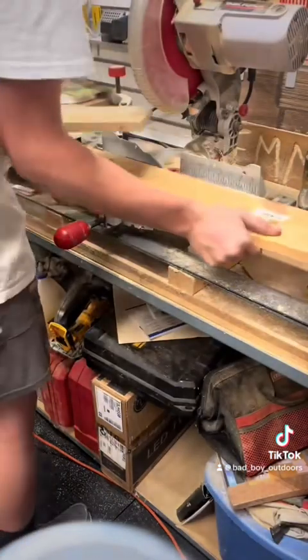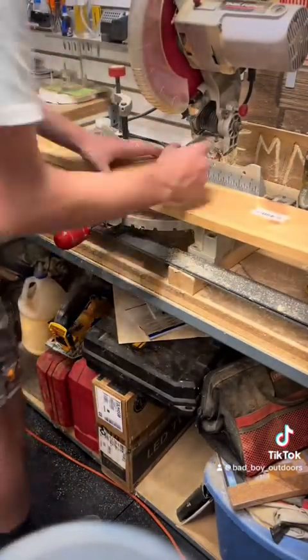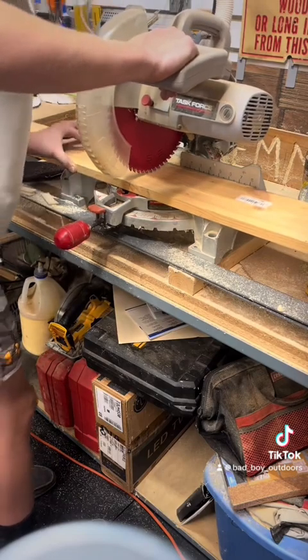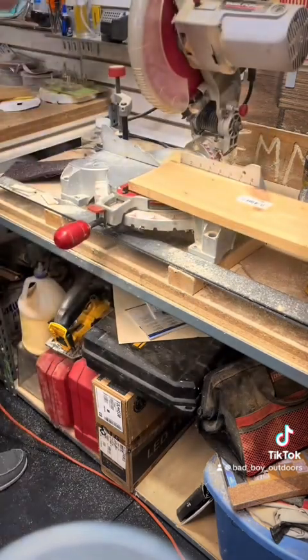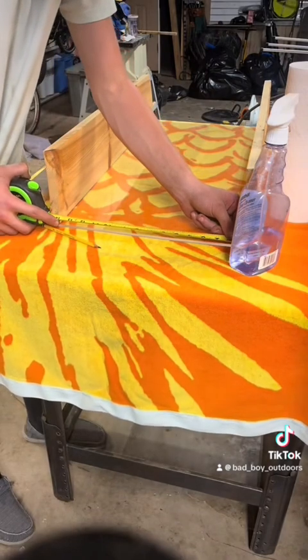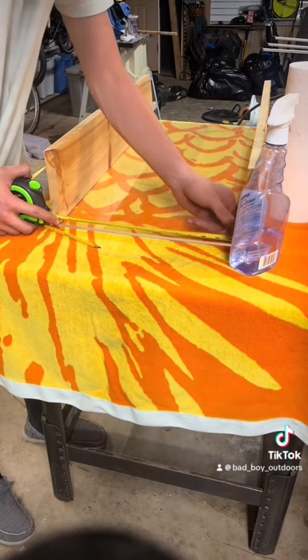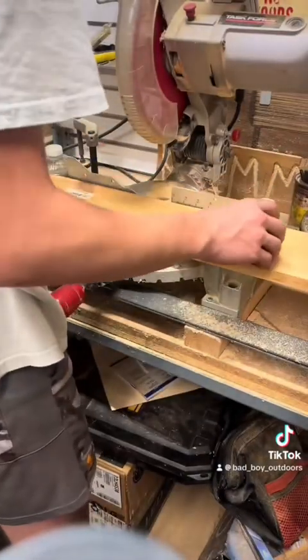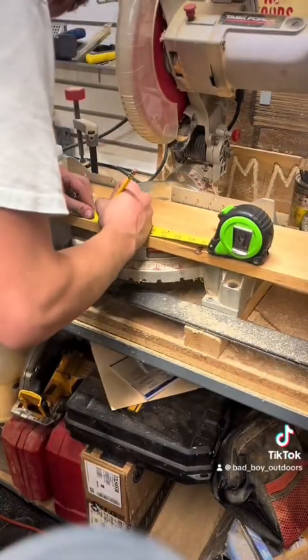Now I got the first one cut, I'm going to cut the second one. I'll set this board up here and mark it off of it. Now I'm going to measure the space in between, which is 14 inches. I'm going to use the scrap wood from the two boards I just cut to do it.